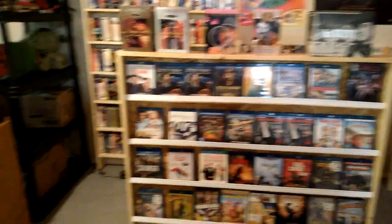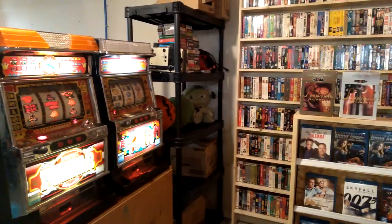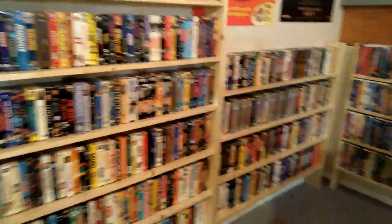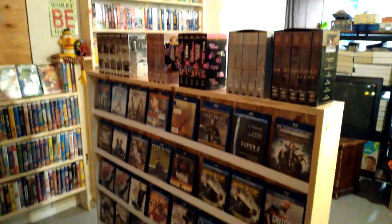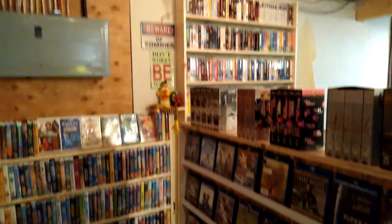This is a temporary wall here — I want to build two more shelves yet, two more big shelves like this. I still got more VHS to come out. I'm gonna put some more of my doubles up here and I put some of my VHS box sets up there too.